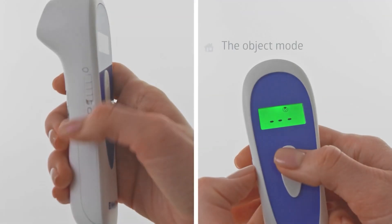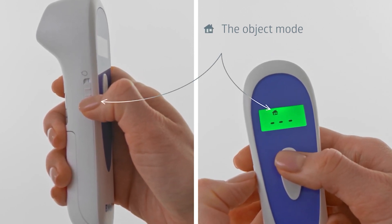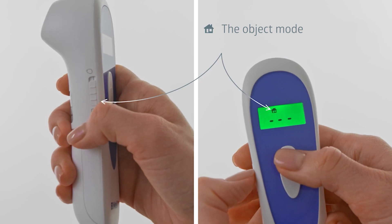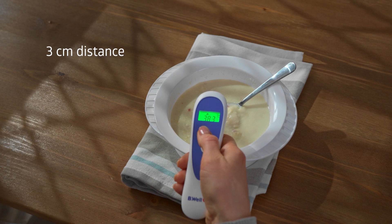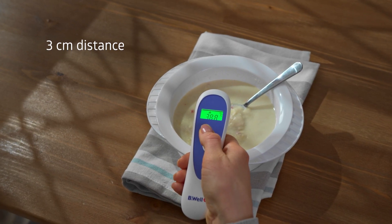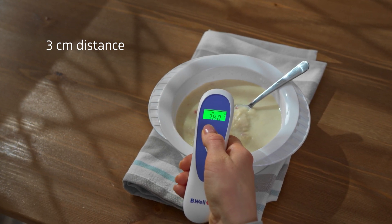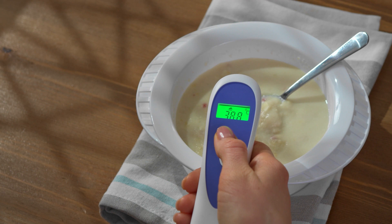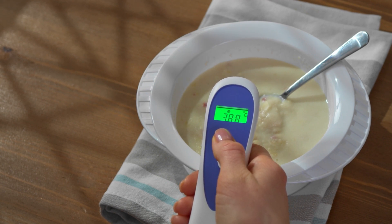Use the switch on the side of the thermometer to set the object mode. The measurement mode icon will appear on the screen as a little house. Point the thermometer sensor at the required place and hold the thermometer 3 centimeters away from the object. Press and release the on/measurement button. You will hear a short beep indicating that the measurement is complete. The measured temperature will be displayed on the screen and the result will be stored in the memory.